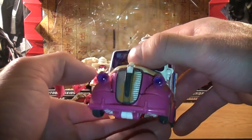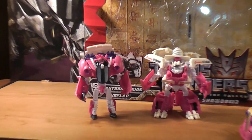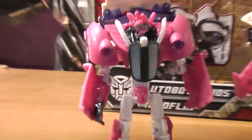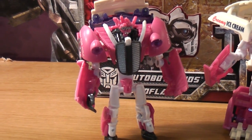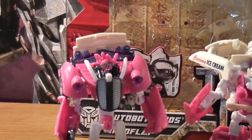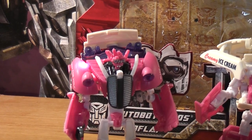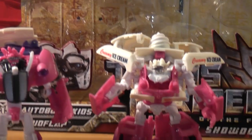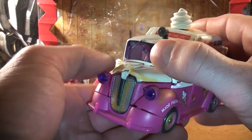I just wanted to do a quick comparison. As you can see, on the regular Skids and Mud Flap, they don't have any dirt specs at all. I mean, they're still nice figures to have — if you can find them, I recommend them, but that's your choice. There's no dirt specs along the wheel well right there, and right there as well — no dirt at all. This one just gives it a lot more movie accuracy. The more detail it has on it, the better it looks.